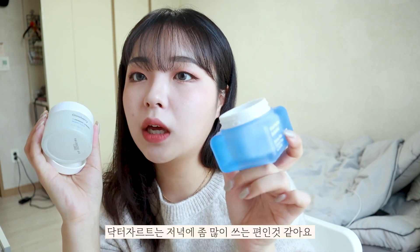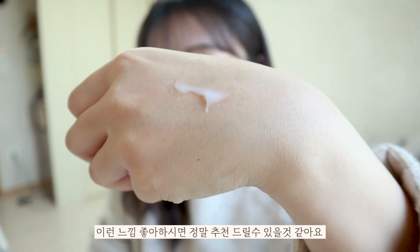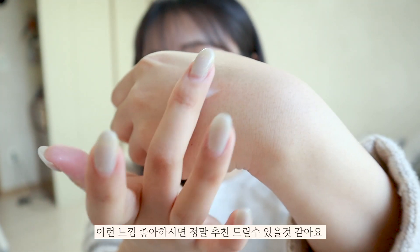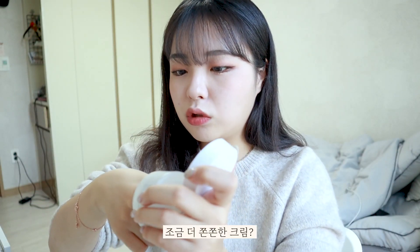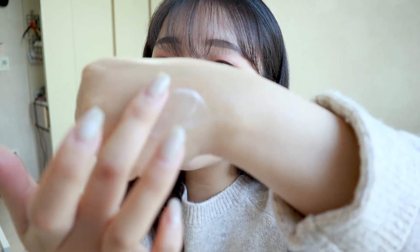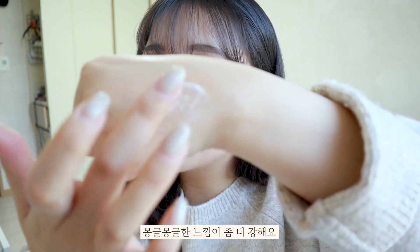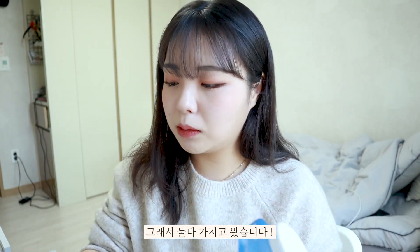The Water Rock feels a bit more clear, like an essence. I use both products — they're all very good. I recommend both, but they are different from each other, so you can pick based on your preference.